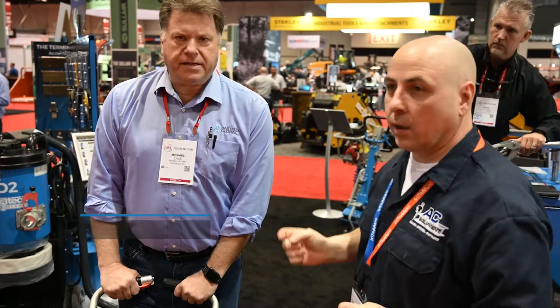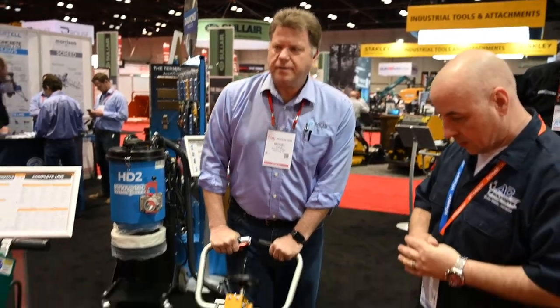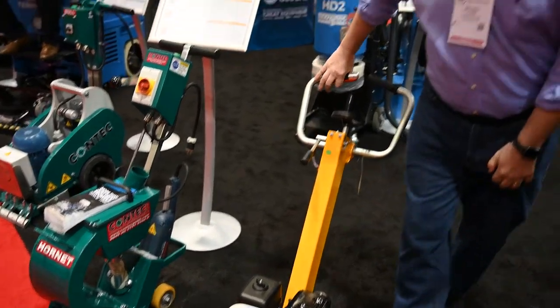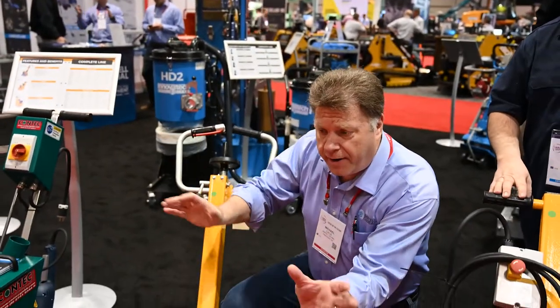We're here today with Mike Case from Bartell Global and this is a 200N concrete scarifier. What's the purpose of this? Well, first let me tell you a little bit about Bartell Global. Bartell Global goes anywhere from finishing and placing concrete all the way to floor prep.